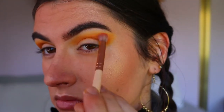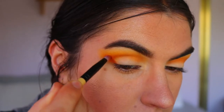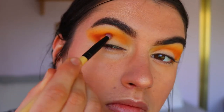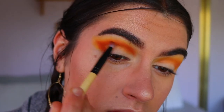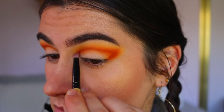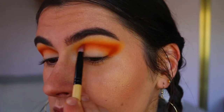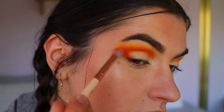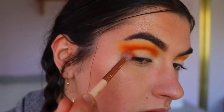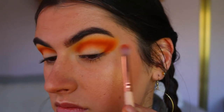Next, taking this browny-orange shade from the Jaclyn Hill Morphe palette on a pencil brush, I'm mapping out the shape of the eye — creating a little V shape on the outer corner and dragging that through the crease towards my inner corner. I'm starting slow and building it up so it's easy to blend. Then I go back in with the petite crease brush and some orange shades to blend out that browny tone so there are no harsh lines, and also go back in with the yellow shade for a seamless blend between all the colors.